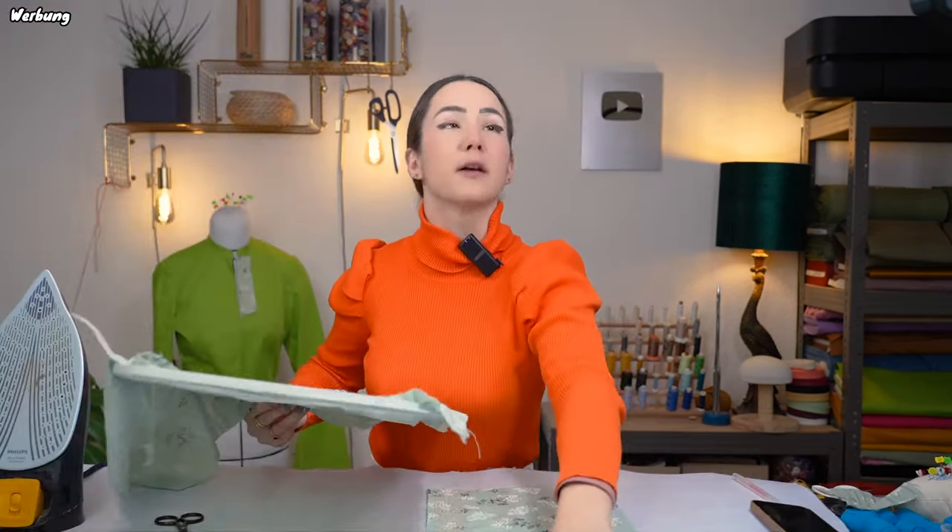I'm super excited to show you two different needles in more detail. First, the gold top stitch needle with the bigger eye for metallic threads, and then the hem stitch needle, which is used for effectful stitches where you create holes near the entrance point of your needle — a really cute look. Now let's get started making this cute little summer dress with these techniques.